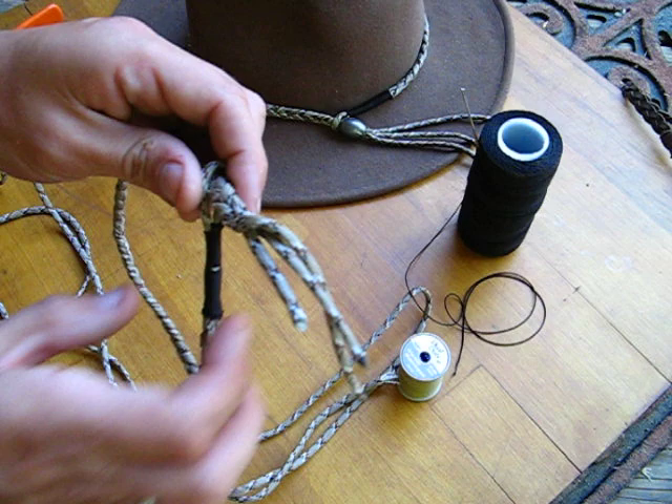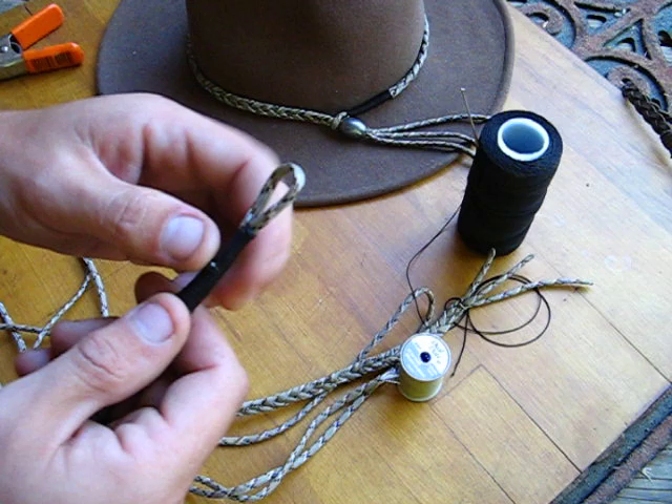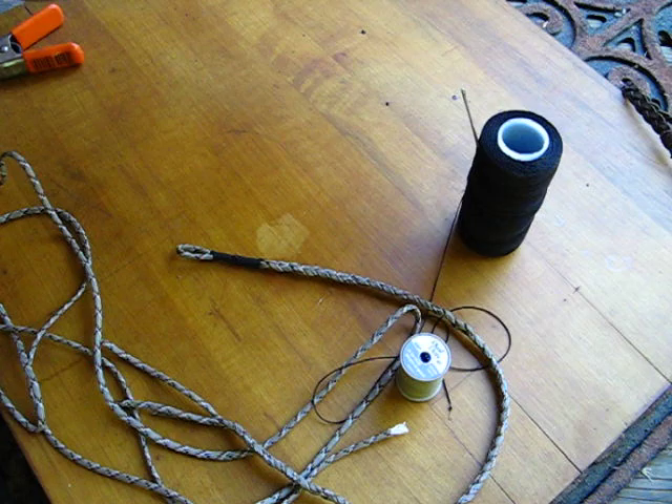The good thing about this is that the stitching — you just pull it and it'll come apart. And since this isn't glued on or anything, this can be untied as well, so you can reuse this paracord if you have to.